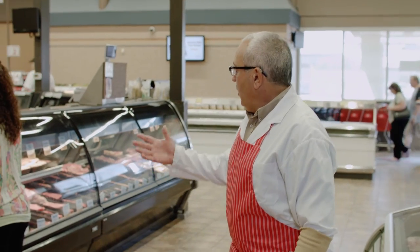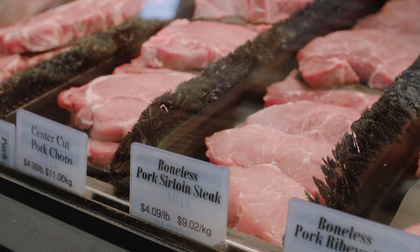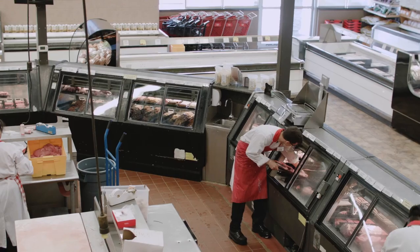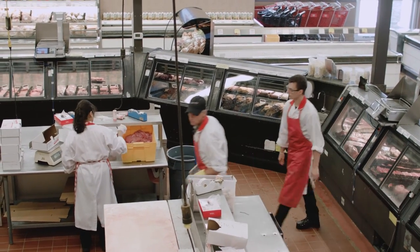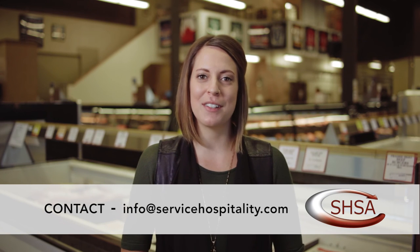Our meat cutters are only able to produce top quality products because they start with top quality product, have proper tools, keep them sharp, and wear their protective equipment. Our goal at Prairie Meats is to ensure safety procedures are followed so our staff can come in daily, do the job in the best and most efficient manner, and most importantly, return safely to their homes. A big thank you to Tim and the whole team at Prairie Meats for hosting us. For further questions, email us at info@servicehospitality.com. Check our website for details on upcoming episodes, and we hope to see you at future webinars.